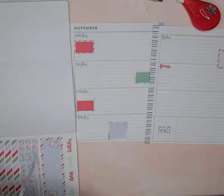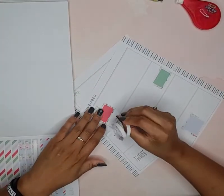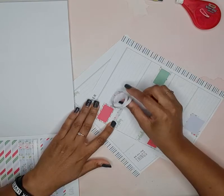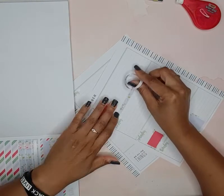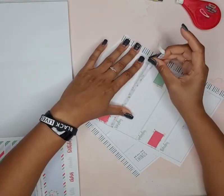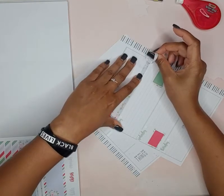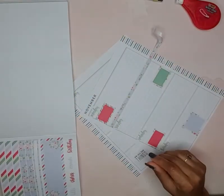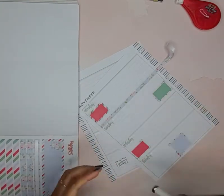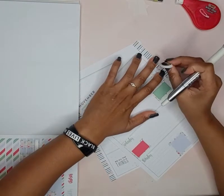I'm going to alternate sticker strips here, and I'm letting a little bit of that color still show through. You can see I didn't put it all the way flush down covering up all the color there.